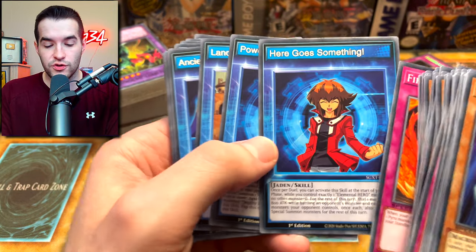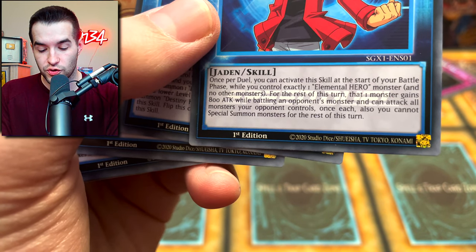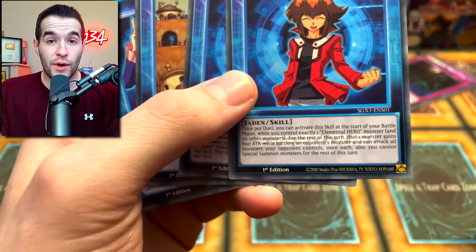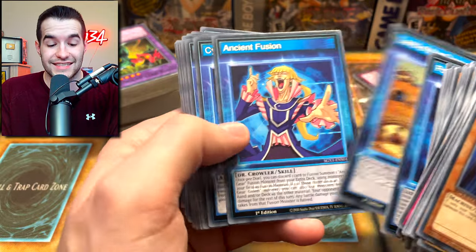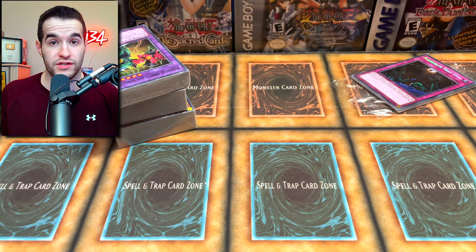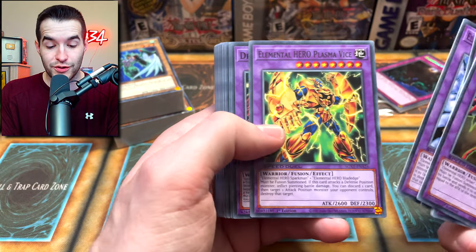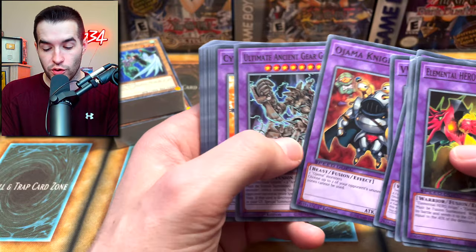One of the coolest parts is the skills you get - they give you an ability to do something special. For example, one says: once per duel you can activate this skill at the start of your battle phase while you control exactly one Elemental Hero and no other monsters. That monster gains 100 attack while battling and can attack all monsters your opponent controls. It's basically like a free equip card as a skill. There are tons of skills for all the decks - they're really fun and change up how a deck works. Next is the Jaden deck: Flame Wingman, Thunder Giant, Rampart Blaster, Steam Healer, Dark Bright, Plasma Vice, Dragoon - an Elemental Hero Jaden deck with Ojamas too.